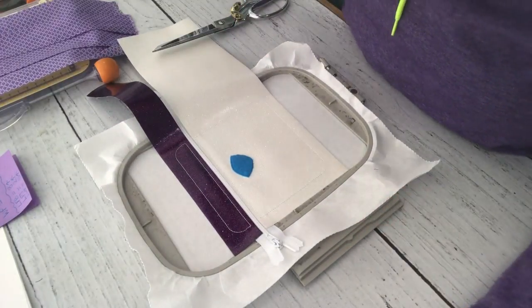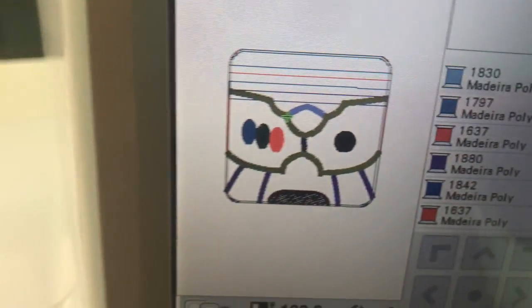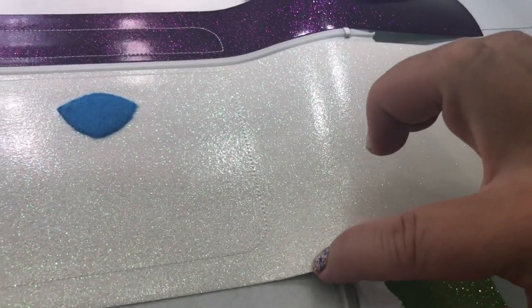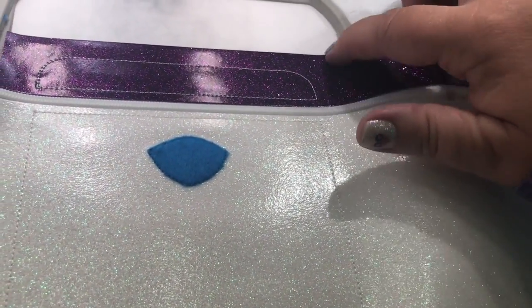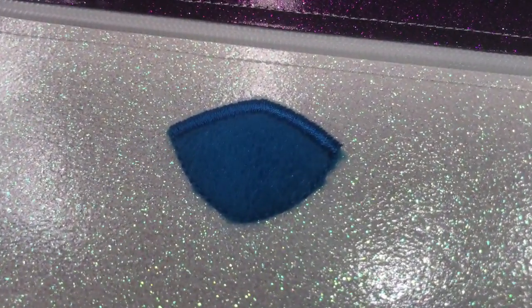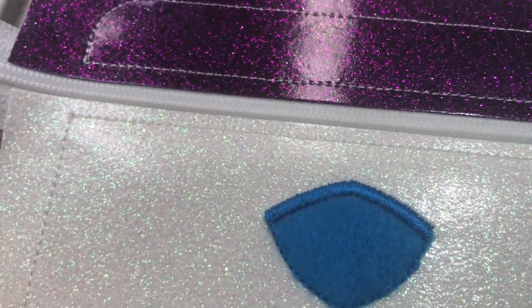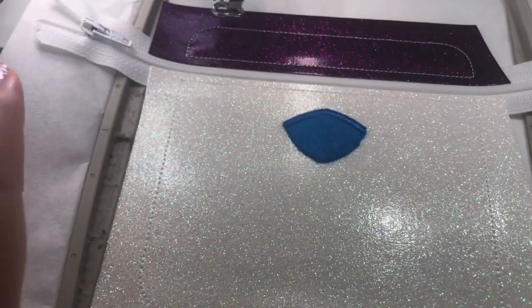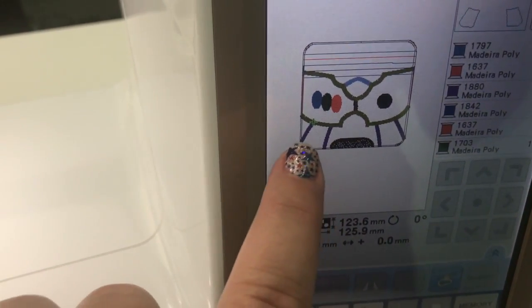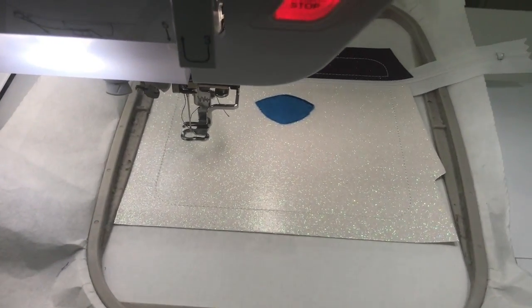I just pull the fabric up and cut right next to the stitch line, getting as close as possible. I trim all the excess felt away. Back at the machine, I also cut off the excess fabric that's in the way above. Then I stitch the next step which does the satin stitch over the blue badge. You can see the satin stitches came out great and you can't see any fabric on the other side - I cut close enough. Now we move on to the purple strips at the bottom of the suit.